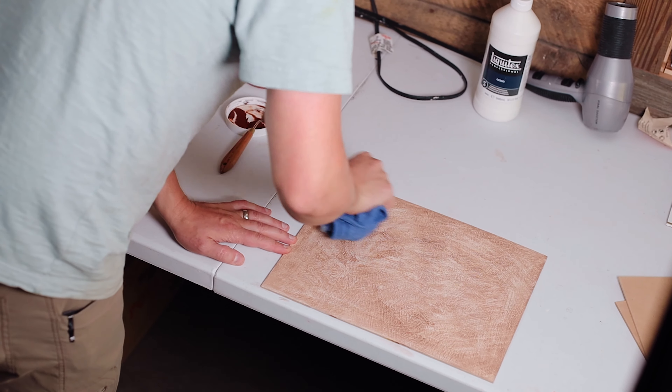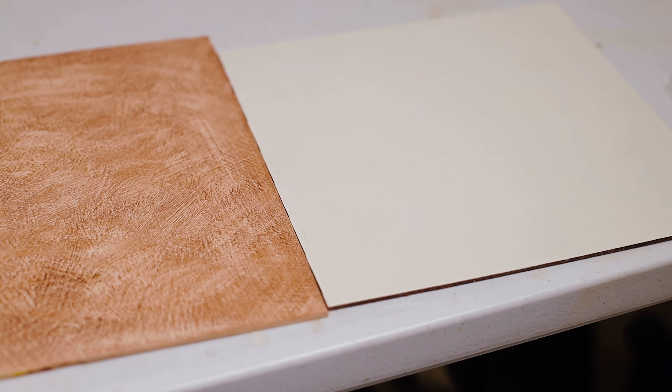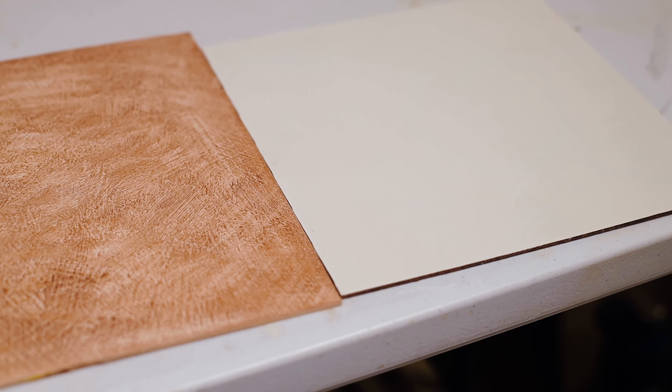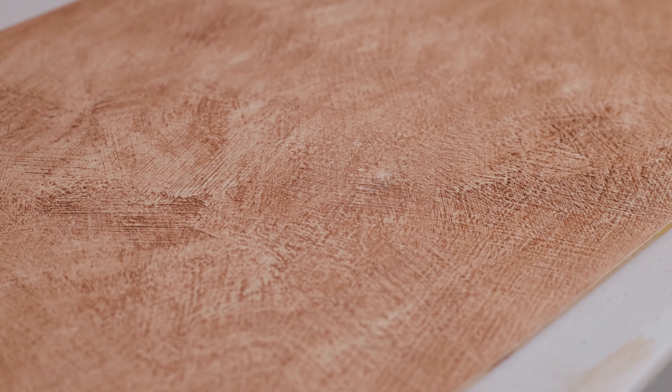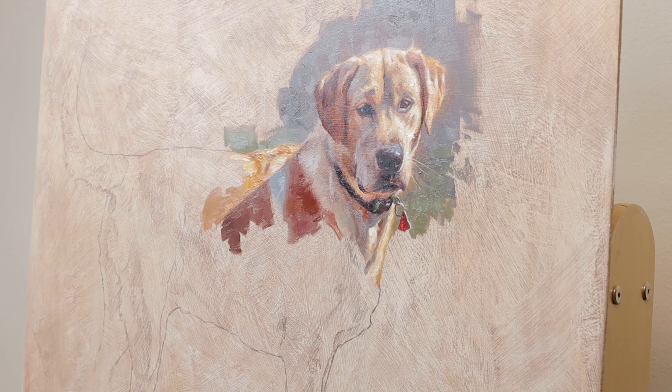In the end you'll have to play around with it and come up with a tone that you are happy with. The biggest reason I want to tone my surface is to get rid of the bright white value. I want the surface to be a few steps darker so that when I begin to paint, my colors and values read more accurately. When you paint directly onto a bright white surface, it can be difficult to read the values correctly and harder to make a successful painting.